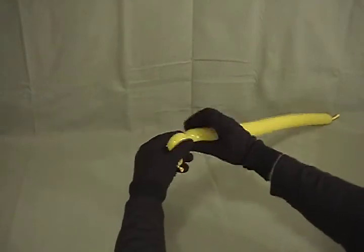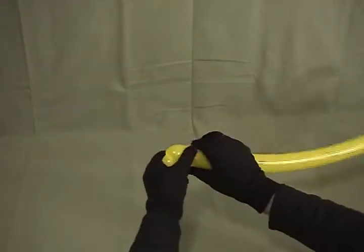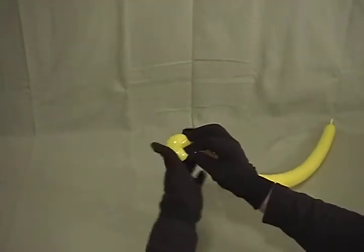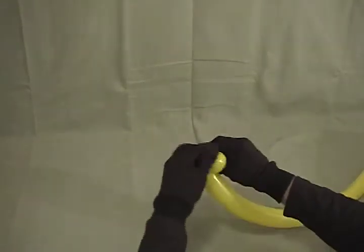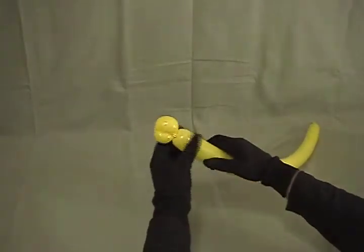Now what you want to do is take the nozzle, grab it and stretch it down and then wrap it around. You have to make a hangover of the second bubble, wrap it around the base of that second bubble there and then tuck the nozzle up in between the two bubbles to secure it. That's going to be our Parrot's head.